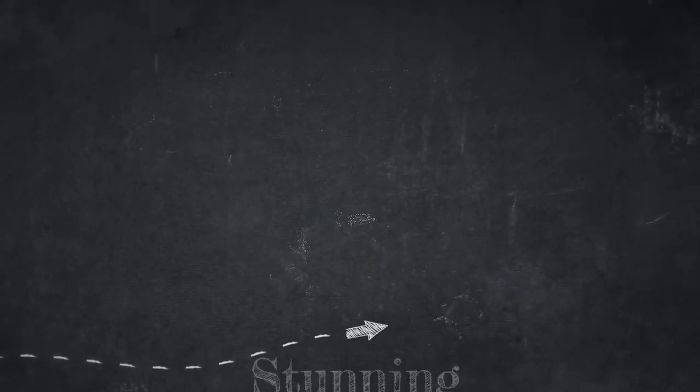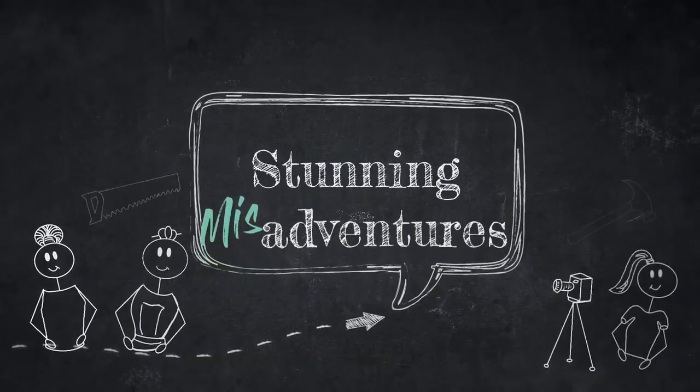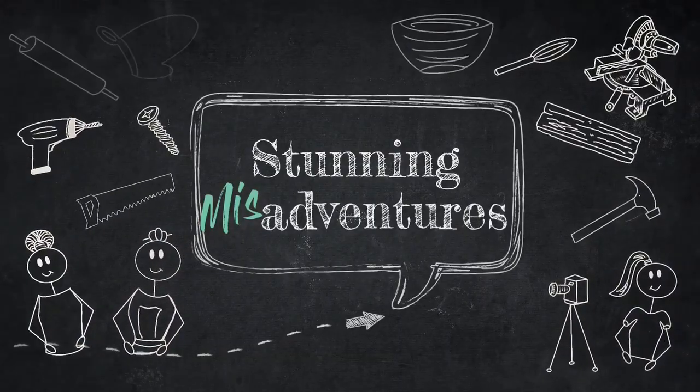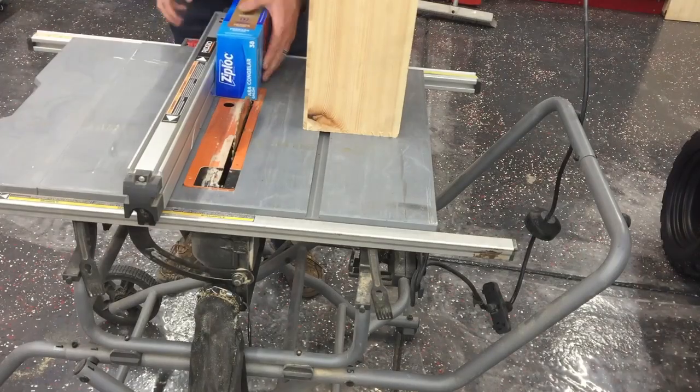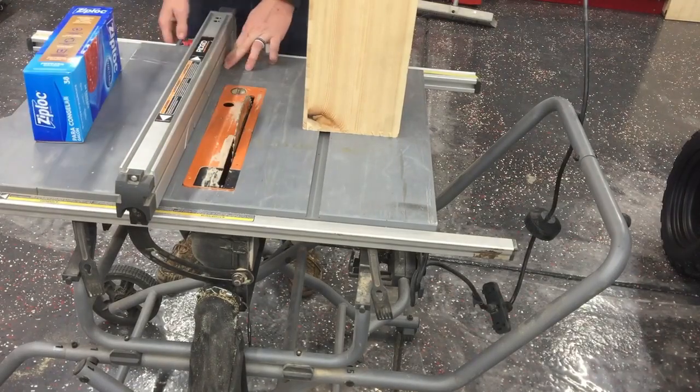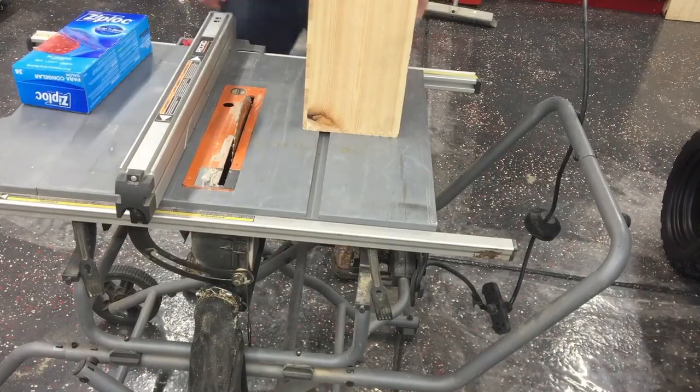Hey stunning fam, this is Sarah back with another DIY video. Today we are going to be doing another simple DIY organization project. This project actually cost us nothing because Brandon happened to get this wine box for free.